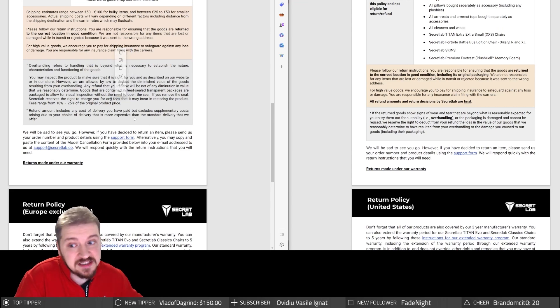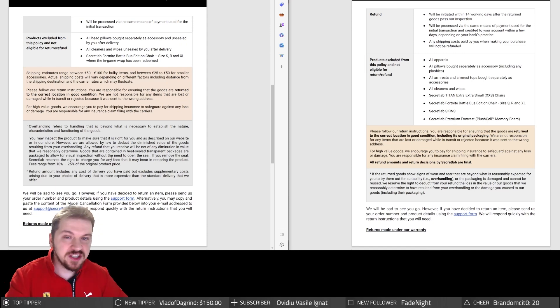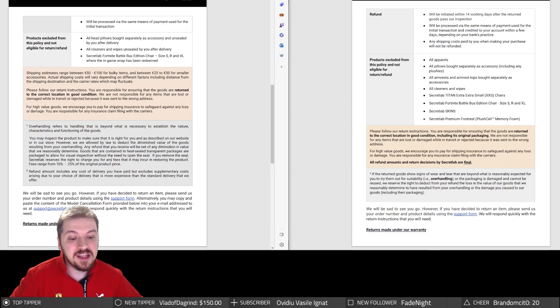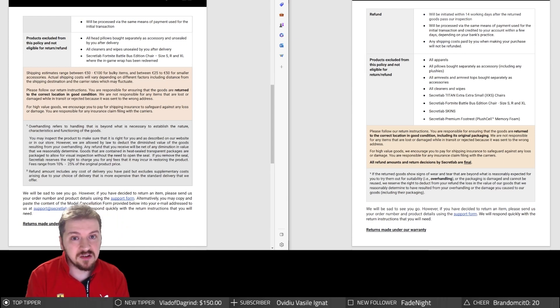One more thing on the warranty: it is three years — not five. You get five years if you post a picture of your brand new chair on social media, essentially generating free marketing for them. In fairness, they do give you two additional years of warranty for that. But if customer support ignores your issues or says 'just keep it like that — it's not a warranty issue,' then what's the good of those extra years?